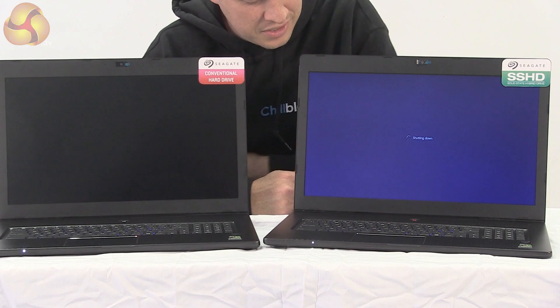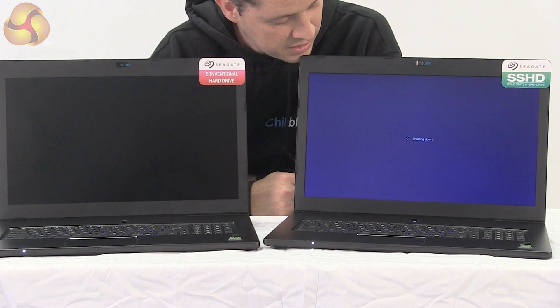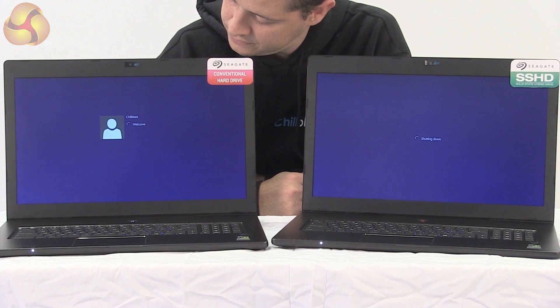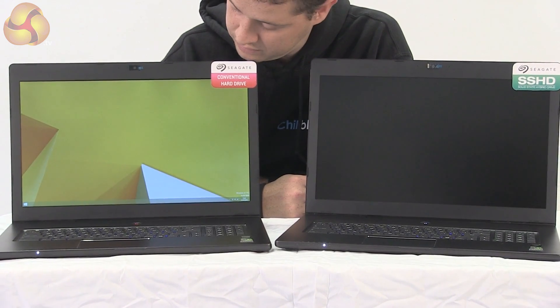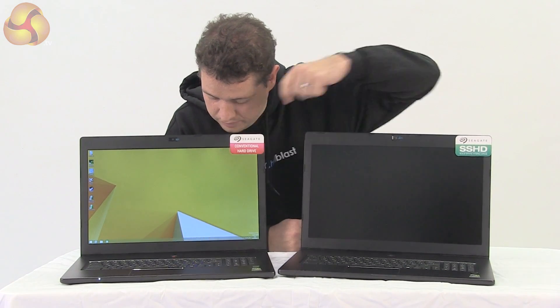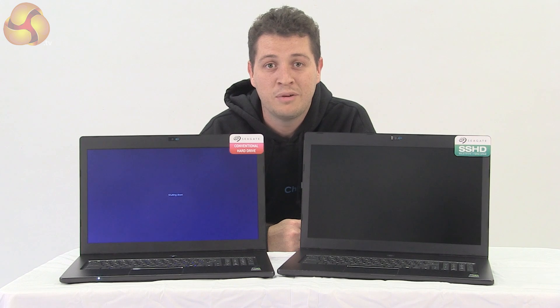As you can see, straight into Windows on the SSHD very quickly. We've already started the shutting down process on that one, while this one hasn't yet hit the desktop. As you can see, it's quite a difference — a bit like a Bugatti Veyron against a Vauxhall Cavalier.